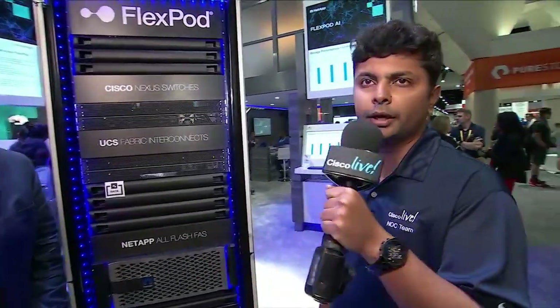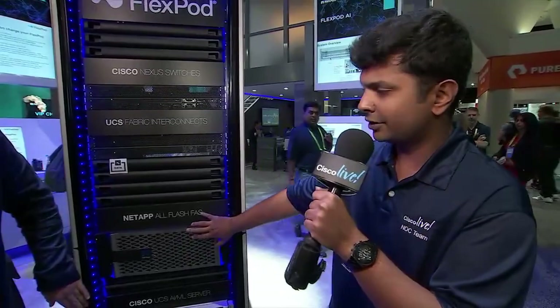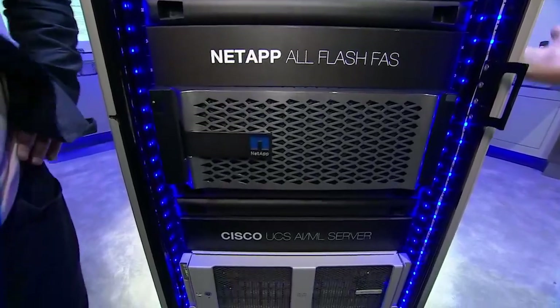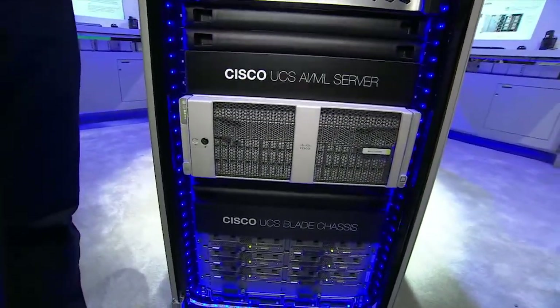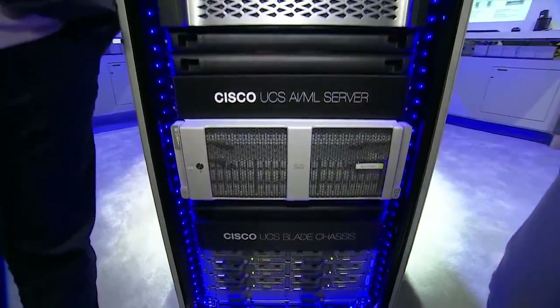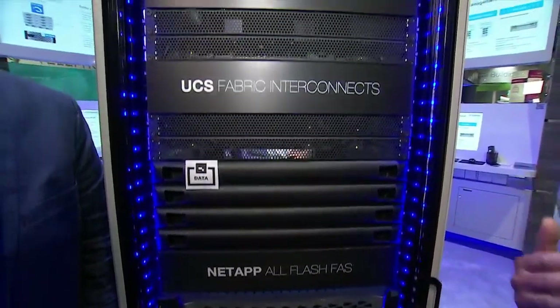FlexPod is a joint solution that Cisco and NetApp have been doing together — it's about nine years old, and we are celebrating our ninth anniversary this year. It's all about having a data center in a rack. We use Cisco's compute, which is the UCS, Nexus for networking, and the storage is our NetApp all-flash storage right here in the center of the rack. These three components form the base of the FlexPod data center — a data center in a rack solution that caters to several enterprise workload requirements. It comes with detailed design and deployment validated guides covering best practices needed to deploy enterprise workloads on top of a FlexPod.